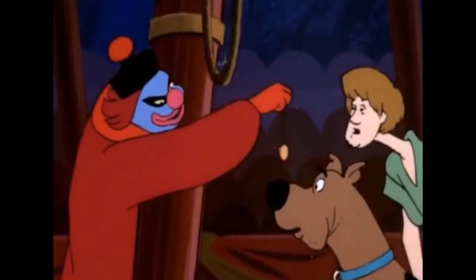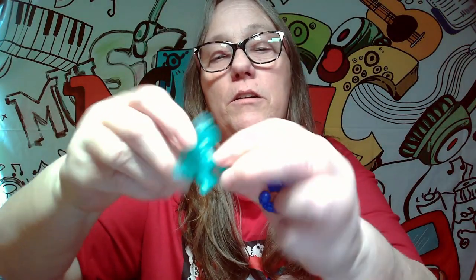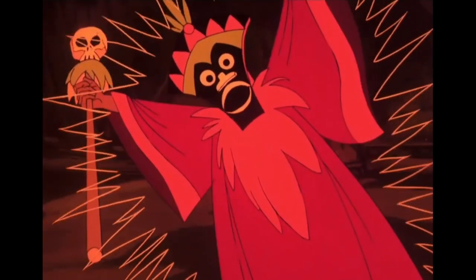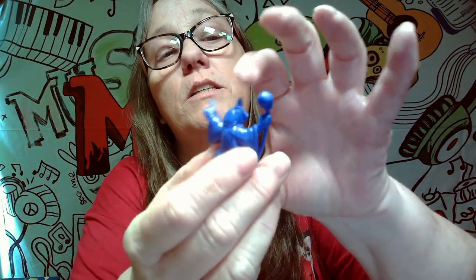We got three villains! We got Space Kook, we got Harry the Clown — "Watch the pretty coin of gold, and you both shall do as you are told!" They're pretty cool, kind of rubbery figures. And last but not least, we got the Witch Doctor. These are actually really cute — they have some nice little detail and they are bendable.